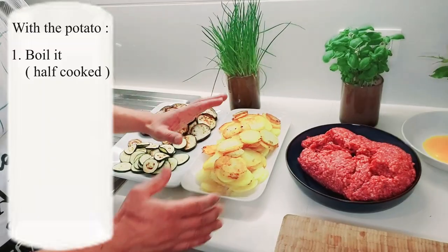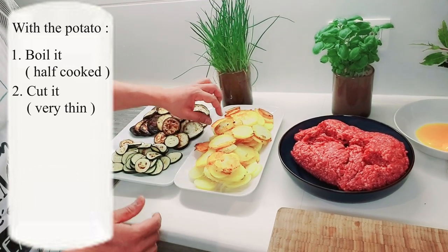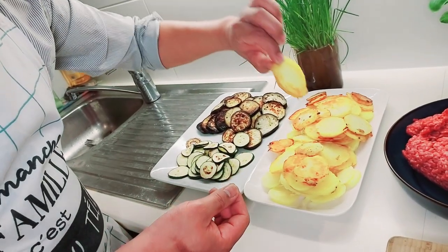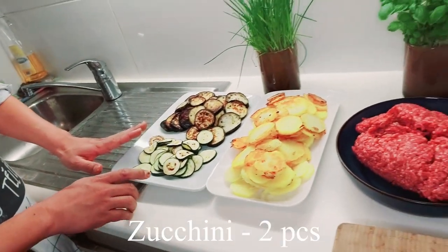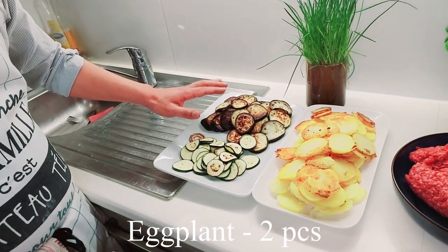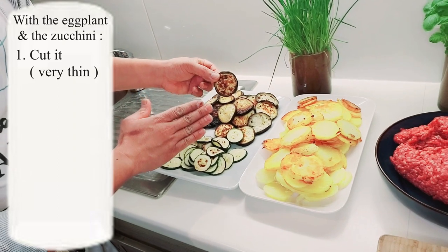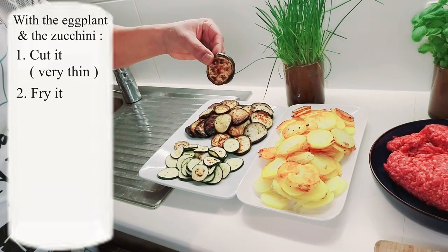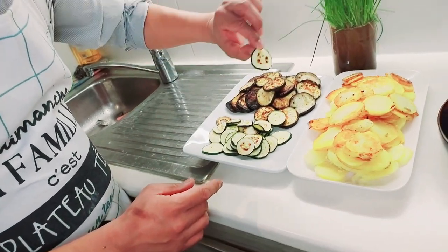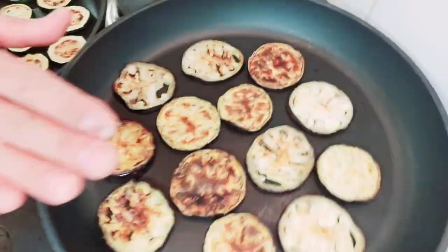Potato — I boiled the potato until hot cooked, and then I cut it very thin, and then after that I fried it until brown or golden. Also zucchini, courgette. And aubergine, eggplant — I cut also very thin and fried a little bit. This is the zucchini, and this is the eggplant.